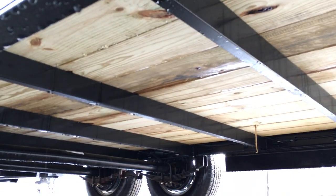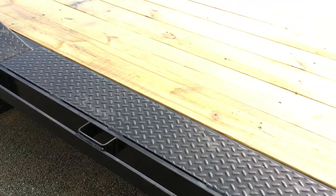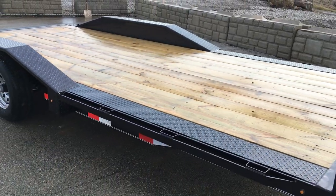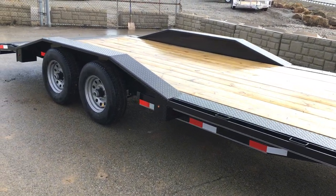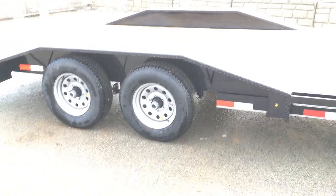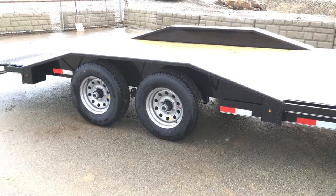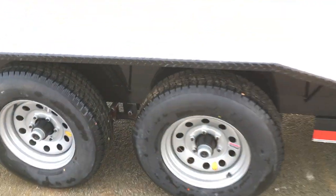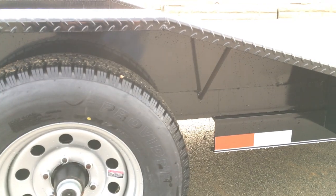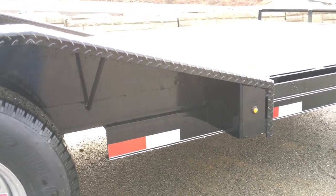Underneath the trailer, Lamar uses structural channel cross members even on their car haulers. Traditionally on a car hauler you'd get an angle-iron cross member, with structural channel reserved for equipment trailers — but they do the heavier structural channel even on car haulers like this. The drive-over fenders are 10-foot on a 78-inch width, giving a very low approach angle. They're well reinforced with braces at either end rather than just one center brace, boxed out with protected wiring for extra strength — a very slick design.